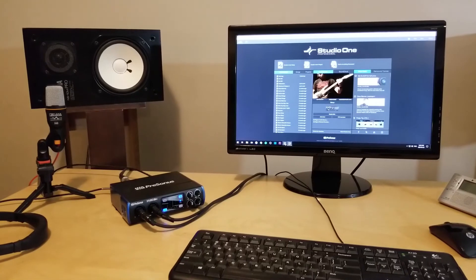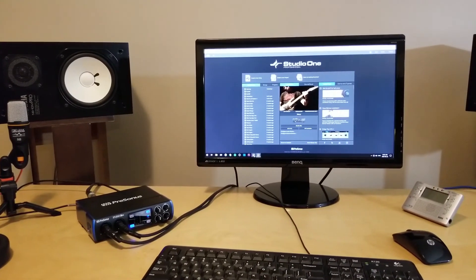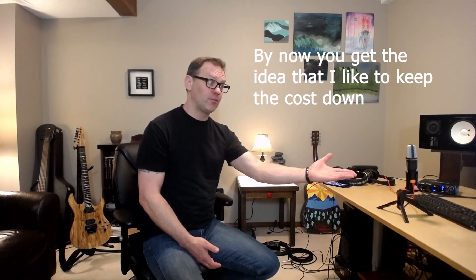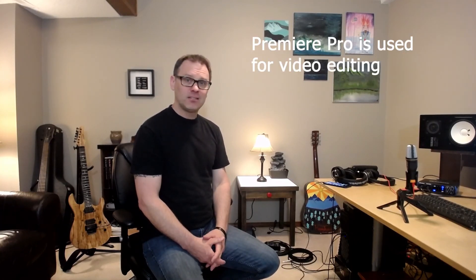My audio interface is a PreSonus Studio 26c, and I use Studio One as my DAW. I used to be a Pro Tools guy up until last year, but just like the iMac it was getting too expensive. They're just tools — go with what you have and what you can afford. For recording these videos, the camera is just a Logitech webcam — a C930e or something like that — and I use OBS software for recording video and the different audio sources.